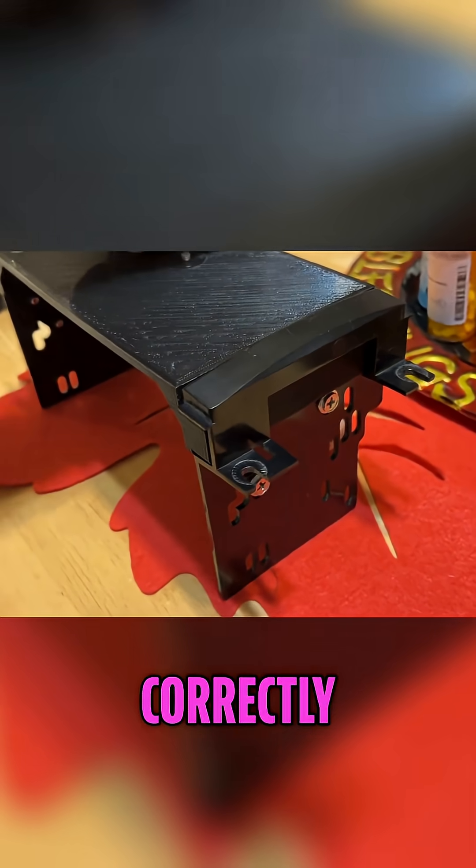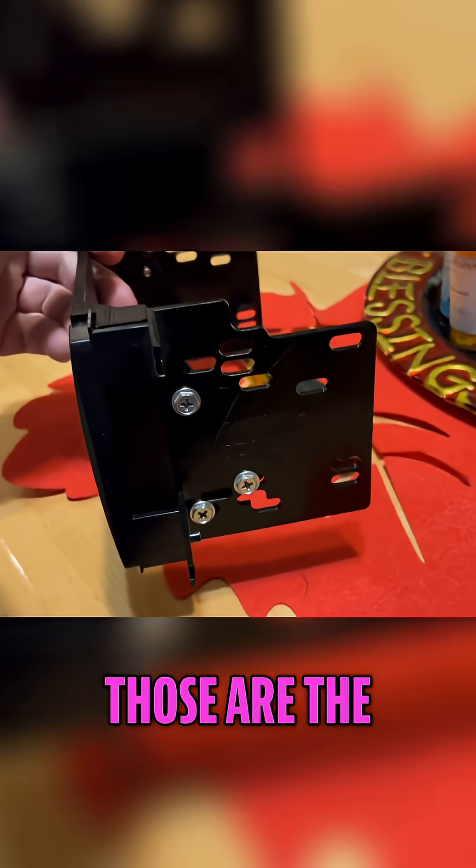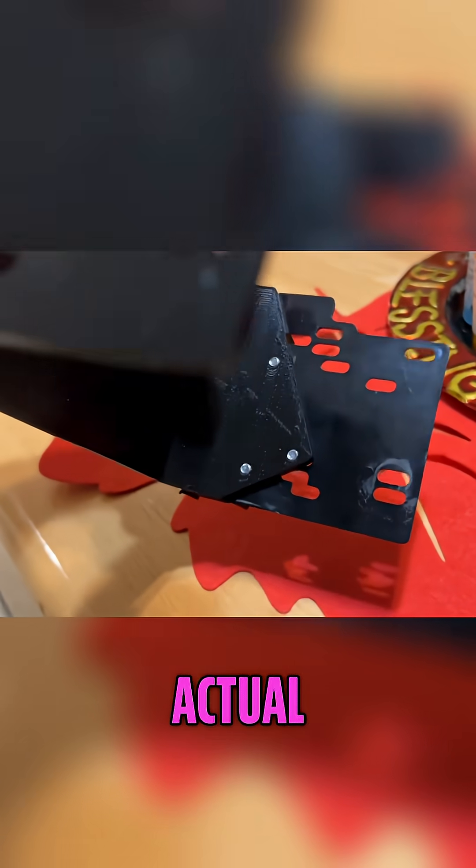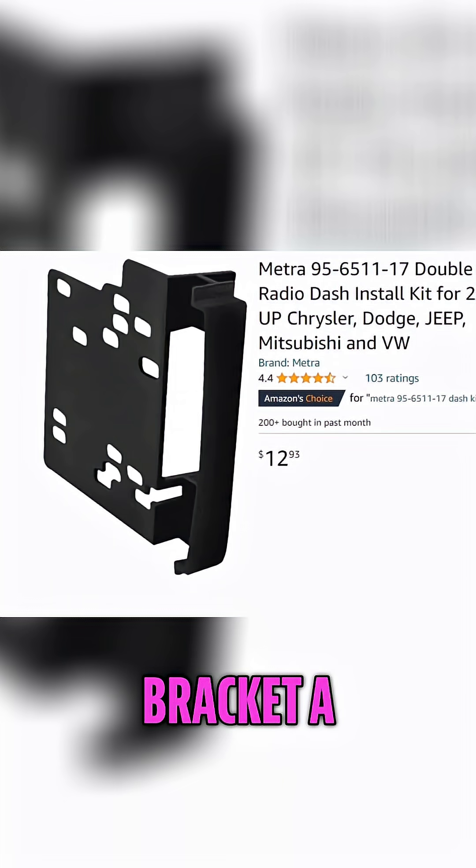So when you actually print it correctly, those are the three holes that I got lined up. You can see that I made the holes in the actual bracket a little bit smaller than the original screws that were holding the radio in.